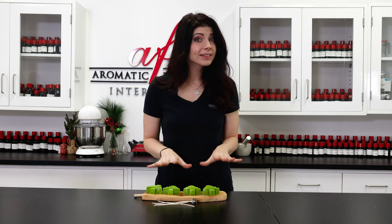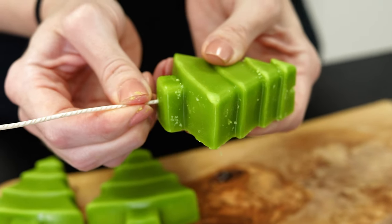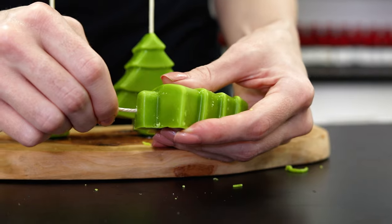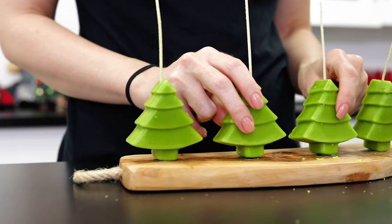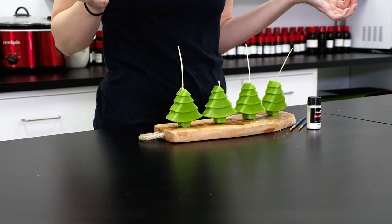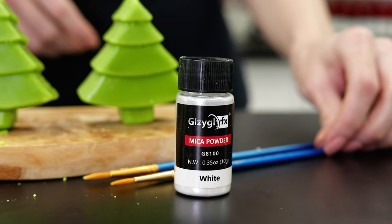I've given all of my little trees a hole for their wicks, so now we can go ahead and thread them through the bottom. I'm using a pre-tabbed 6-inch CD8 wick, which I find works well in smaller paraffin pillar candles. The little trees stand up perfectly with the wicks threaded through them. With a quick trim to a quarter of an inch, your Frasier Fir candles are done! You can stop here if you'd like, but I'm going to give my trees one last finishing touch. Using a silvery white mica powder, I'm going to dust the trees with a paintbrush to really sell the frosted look.